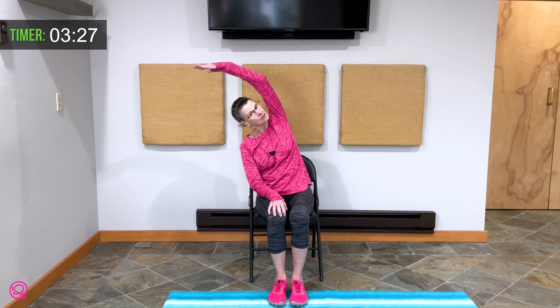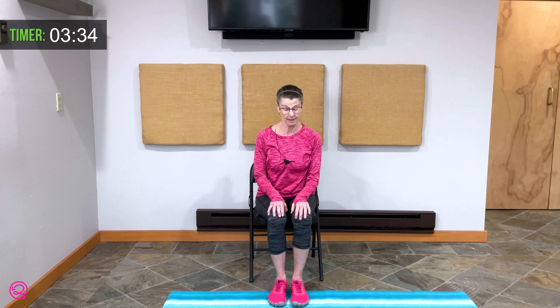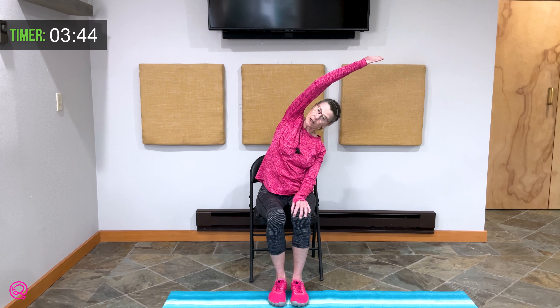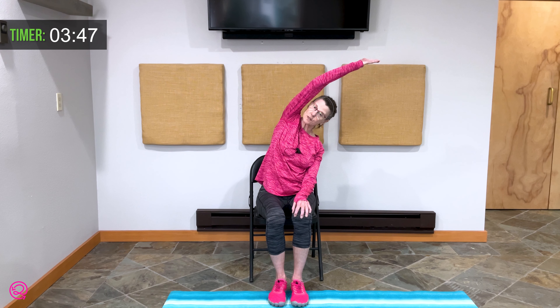Doesn't that feel good? Bring yourself upright and lower that hand. One breath here and exhale. Left hand reaches up, bending towards the right, lengthening the side of that torso. One more breath here. Bring yourself back upright, hands resting on your thighs.